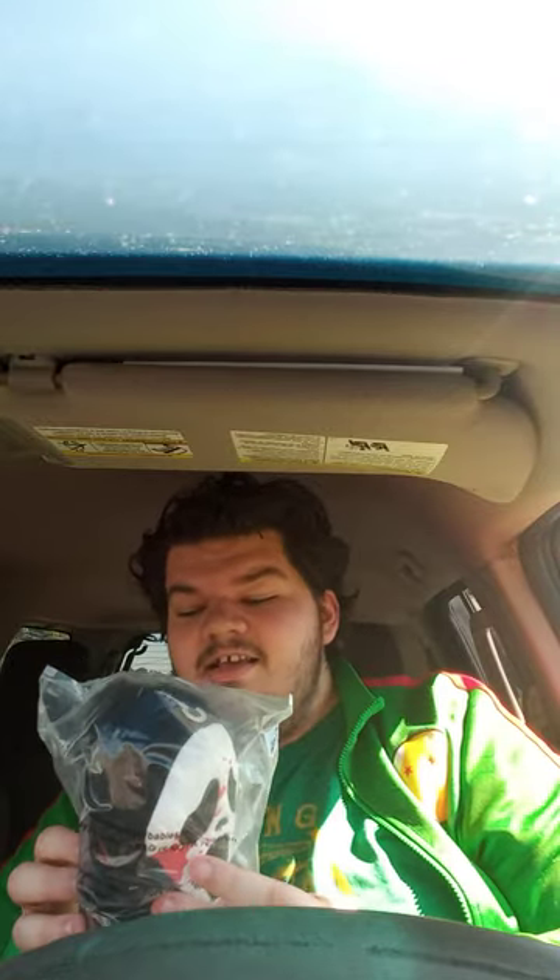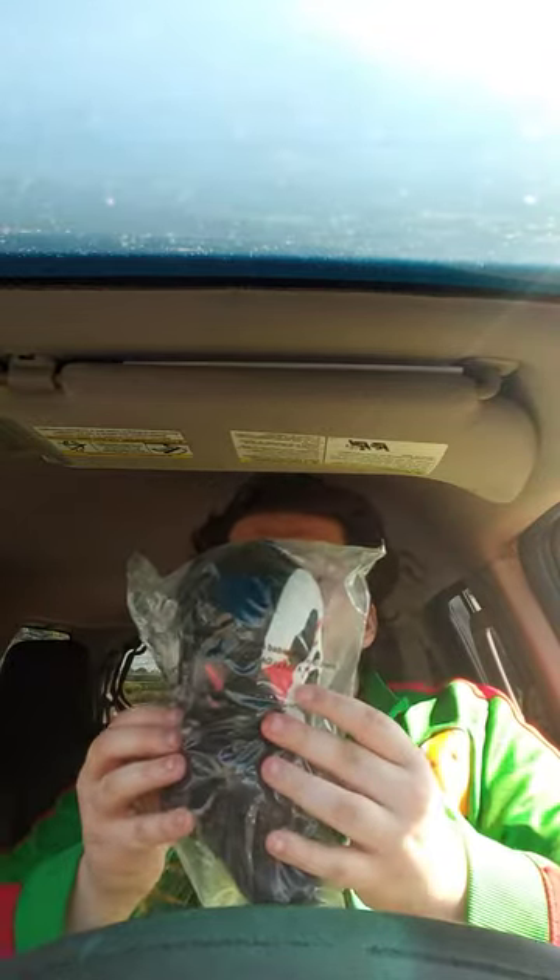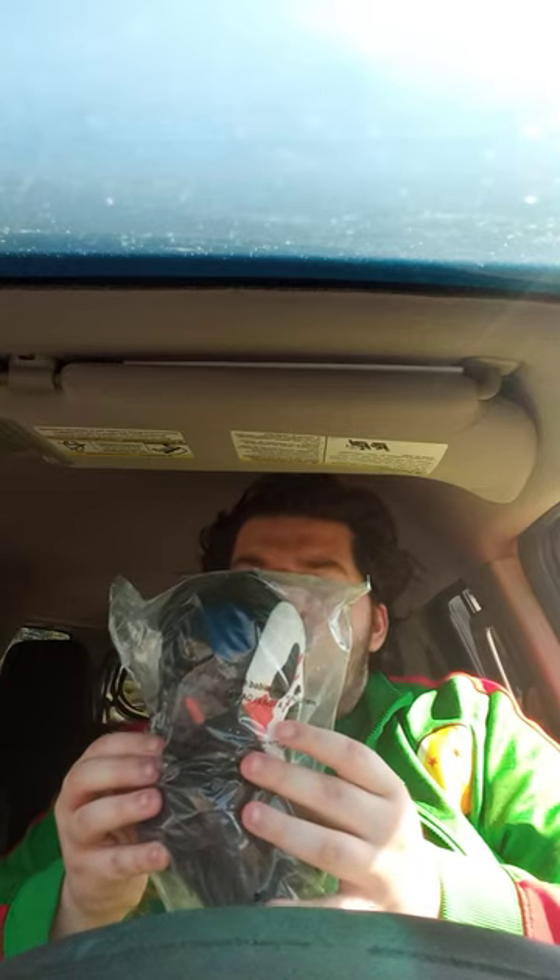Let's go ahead and get this out of the bag and show you guys what it is. So here we go — this is a Hot Topic Exclusive Kid Robot Funny Ghost Face Plush. Let's go ahead and get him out of the bag. I gotta fix the hoodie. Here he is.